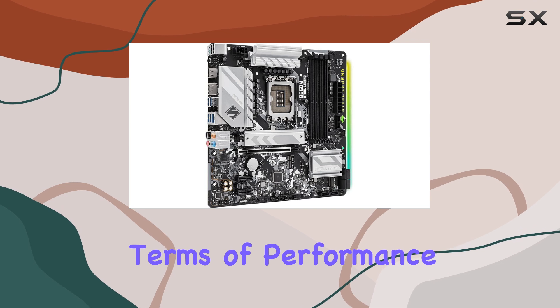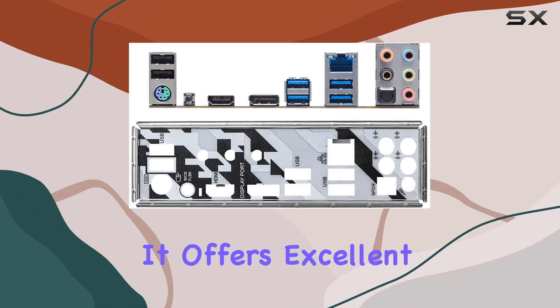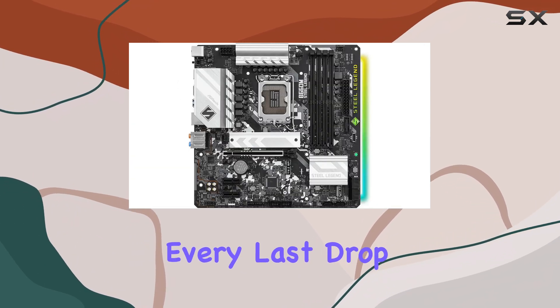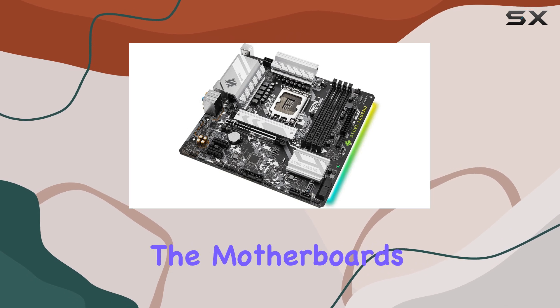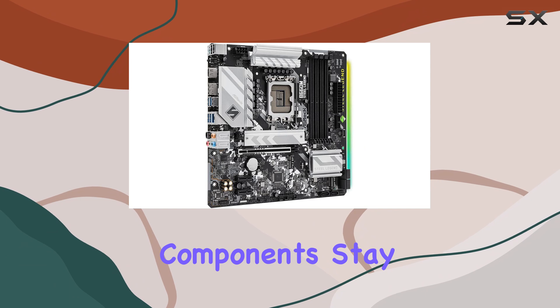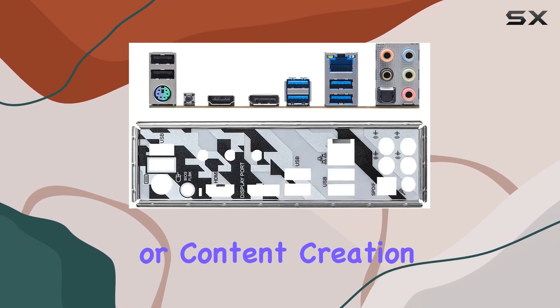In terms of performance, the B660M delivers a solid experience. It offers excellent overclocking potential, allowing you to squeeze every last drop of performance from your CPU. The motherboard's cooling system is also top-notch, ensuring your components stay cool and stable during intense gaming sessions or content creation tasks.